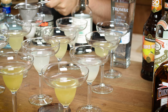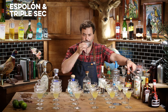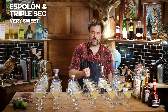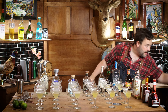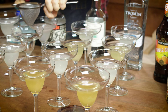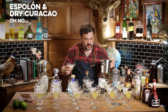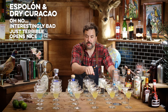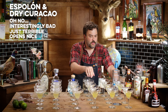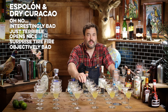Moving on to Espelon with triple sec: very sweet, kind of like the Fortaleza with triple sec, but with a late-arriving tart note that made it a little more interesting. Not bad, but very sweet. Espelon with Dry Curacao: it started out with a really nice familiar bubblegum-y cognac note, and then somewhere in the evolution it just turned into burning rubber. That was truly bad — a burning rubber note is objectively bad in the context of a margarita. I would not recommend that Dry Curacao and Espelon combination.